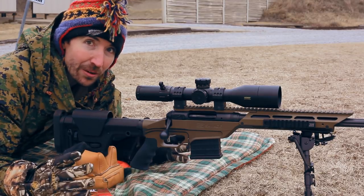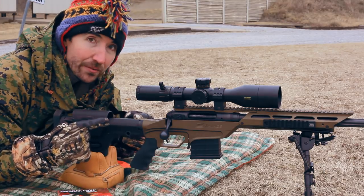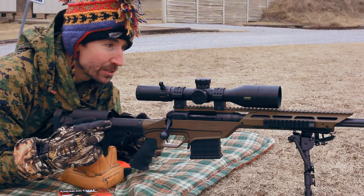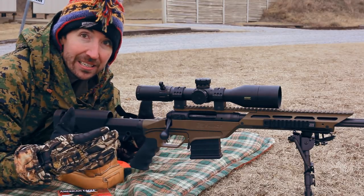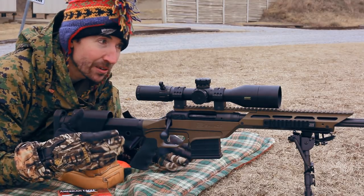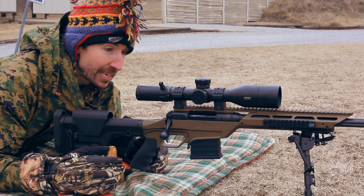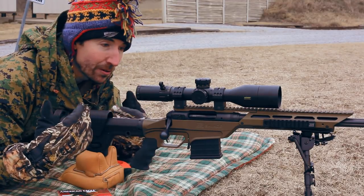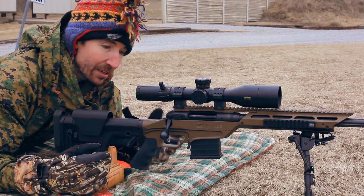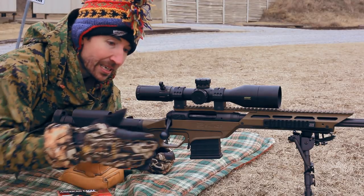I have a couple things going for me today. First off, I'm shooting a Savage Stealth Evolution — this is the brand new model, just came out about a month ago. You can see it is a thing of beauty, just the way this metal chassis looks with all of its rakish angles. It really is gorgeous. It has all kinds of neat parts you can configure to fit your own individual body. Great Accutrigger, two pounds. Nice smooth action.